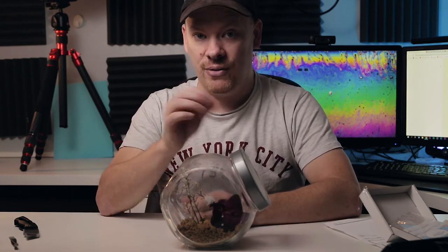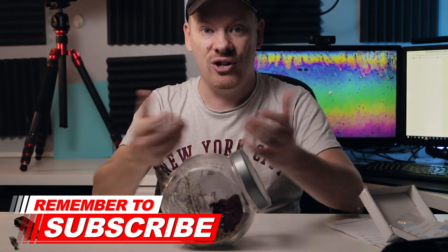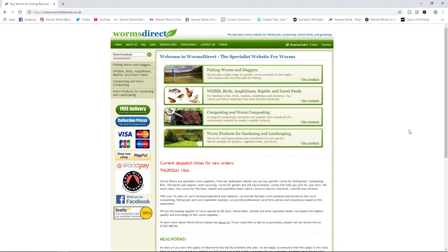That's wormsdirect.co.uk — there's a link in the description to their website if you want to go and order casters. Like I say, they come the day afterwards and they're literally ready to hatch when you receive them. They're great in emergencies and great to give your spider a nice little treat. As a general rule of thumb, I like to give my spider one or two a week.